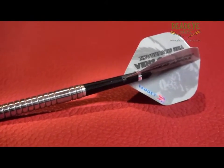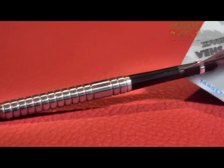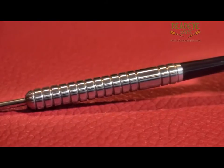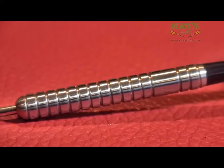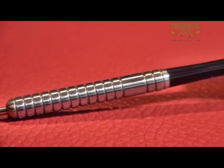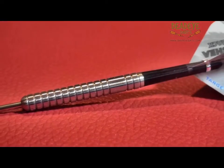We are currently looking at the 22 gram dart, which is 48 millimeters in length. All weights share the same diameter at 6.4 millimeters. The 24 gram has a barrel length of 50.6 millimeters, with the 26 gram measuring a longer 54.2 millimeters. All weights are exactly the same style.